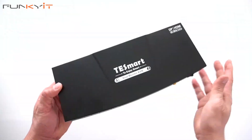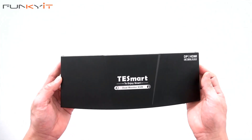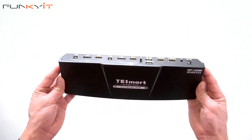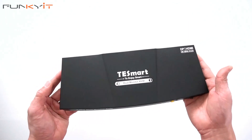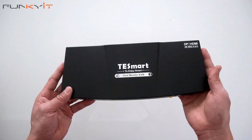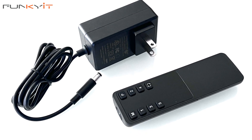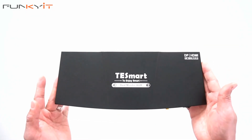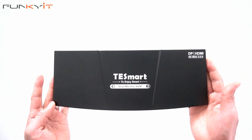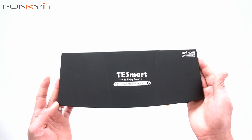This is something I always wanted — a KVM switch where I'll be able to switch between two systems with only one monitor. The great thing about this is it supports both DisplayPort and HDMI, and it comes with a remote control so I can just use that to switch between systems. We'll be plugging all the cables in from my laptop as well as my PC to see how well it works. Alright, that was a quick unboxing of the TestSmart 2-port HDMI/DisplayPort KVM switch.